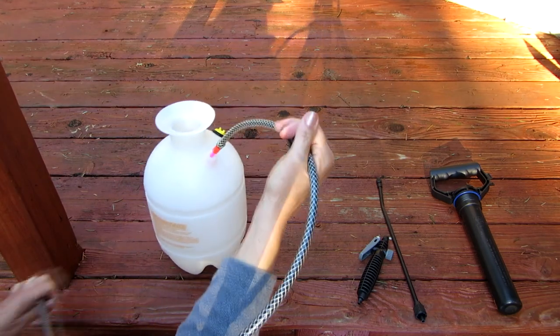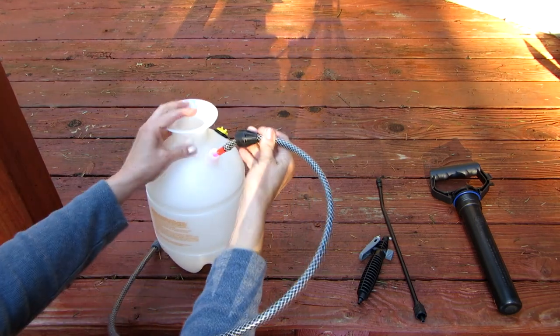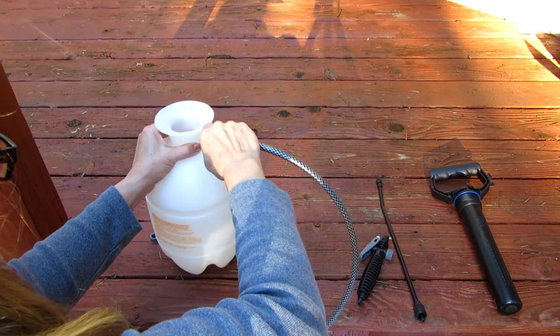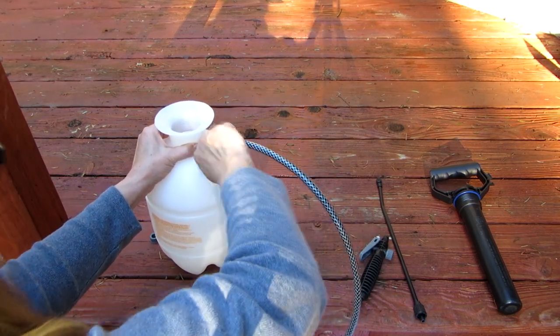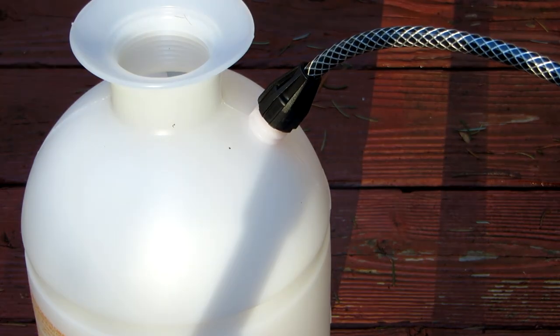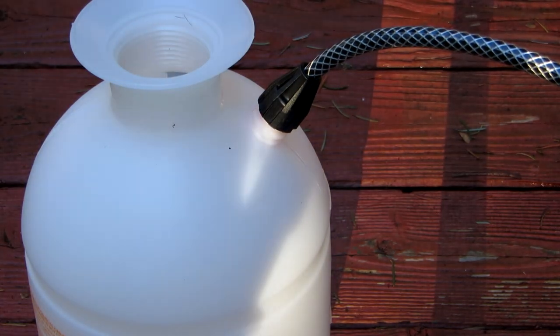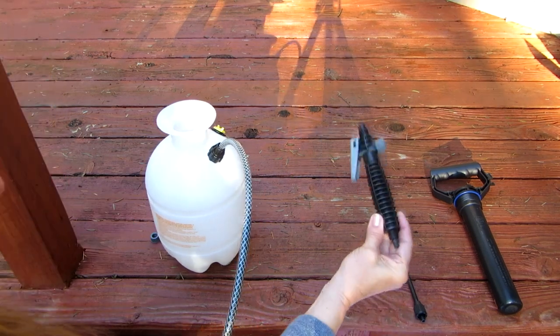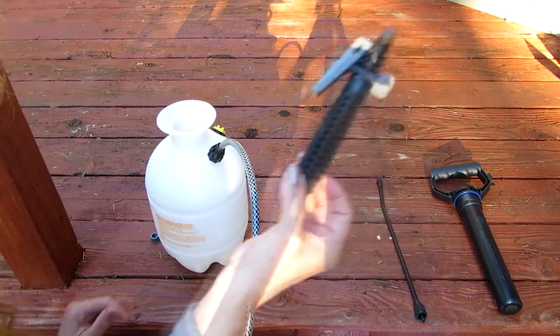It also needs to be able to loop around a little bit so that it gets every last drop out of the container. It has a cap that's already on the hose, and you screw this down tight — it's as easy as that.